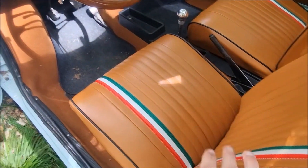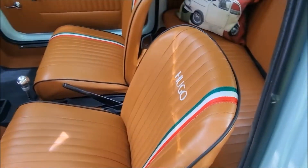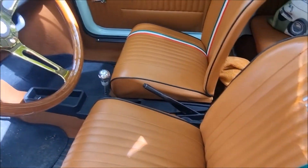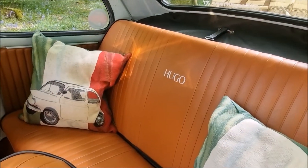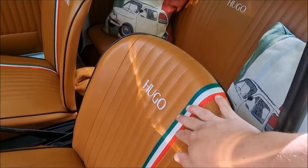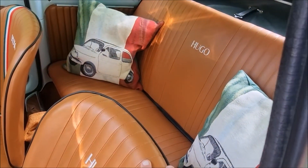The seats are fantastic, they really are. These were done in Italy with the stripes fitted and the name embroidered, and same with the rears as well. I could have added the stripes on the rear but I decided against it, because I thought it might be a bit too much with the Italian stripes going over the back as well. Plus I knew I'd have my cushions in here.